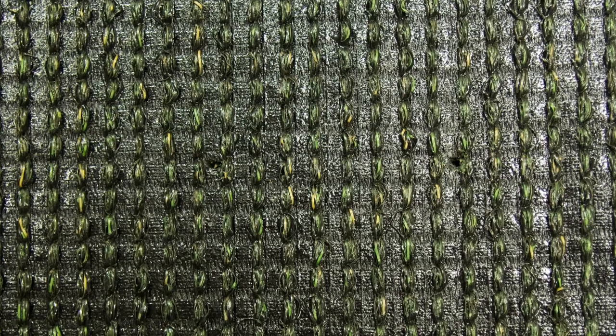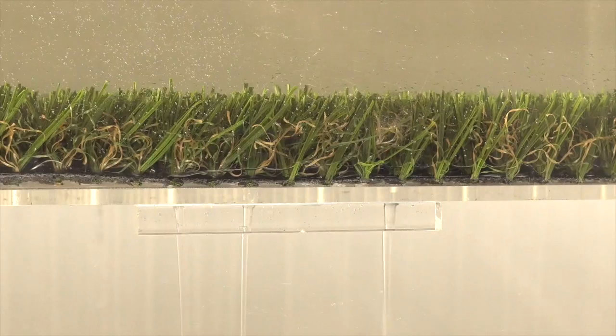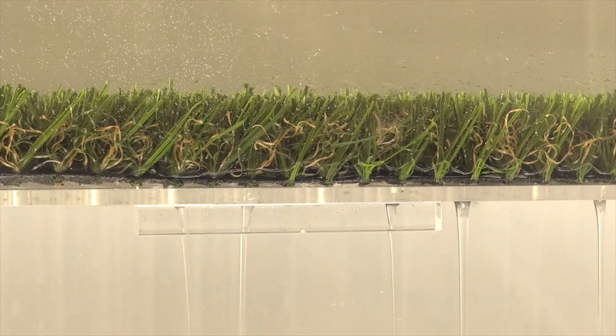Everlast Absolute showcases an extremely strong backing where the grass blades are triple reinforced with the toughest tough bind at 10 plus pounds. The backing is also perforated for fast drainage, capable of expelling water at over 30 inches per hour per square yard — far better than a natural lawn.